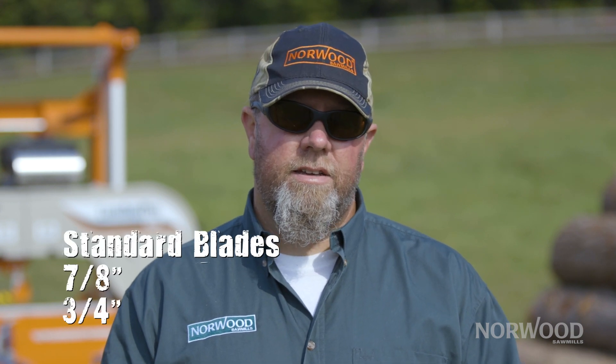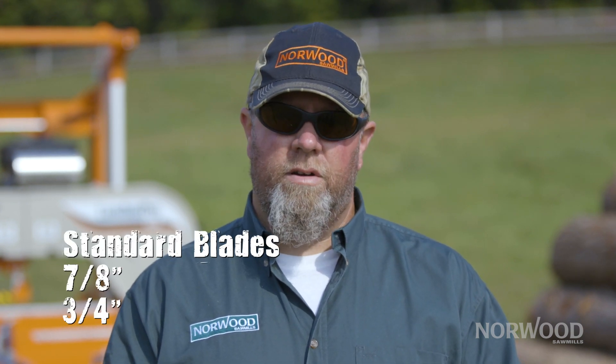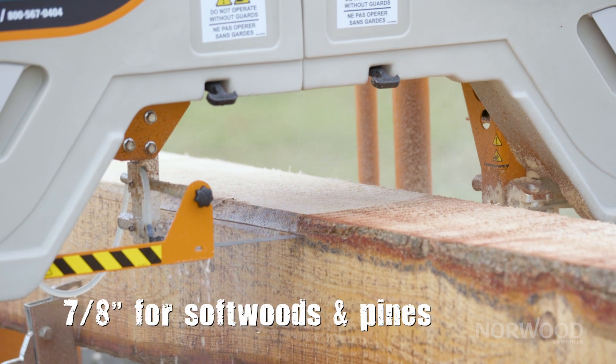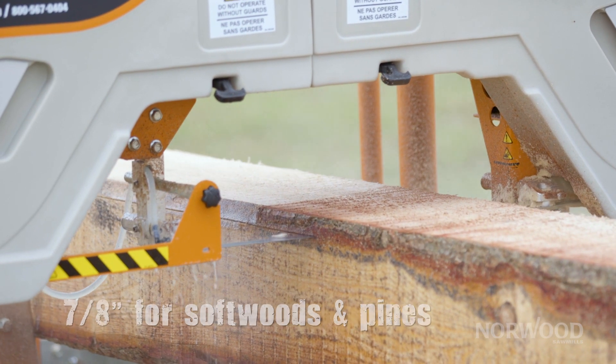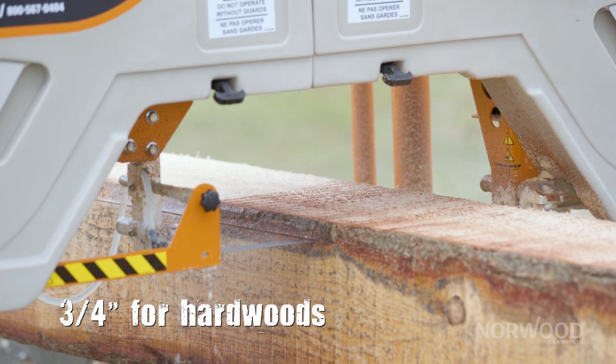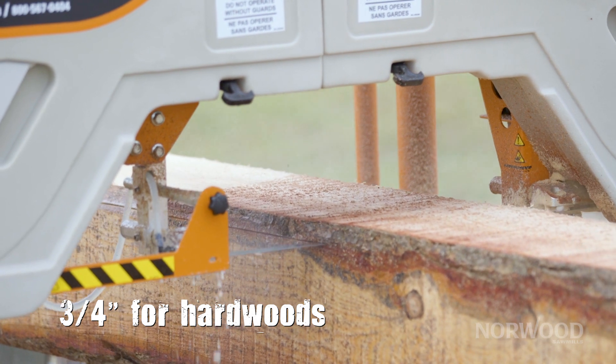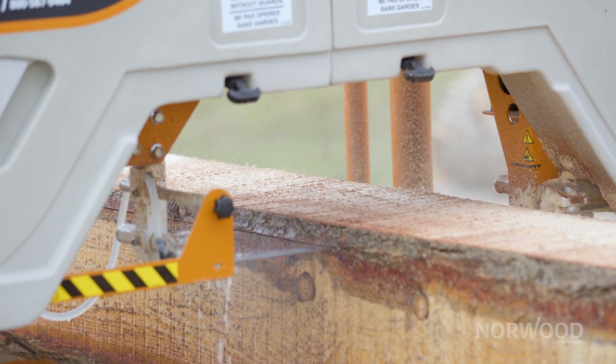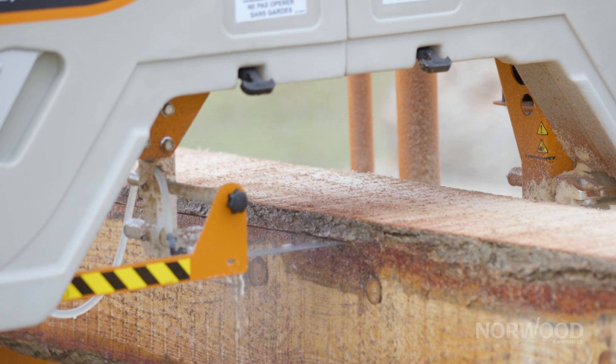So seven-eighths and three-quarter are our standard blades, and that's on a ten-degree hook angle. Seven-eighths is used in all your softwoods and your pines. Three-quarter is what you want to use in all your hardwoods. So if you stick with that you're basically going to be good to go — it should do everything that you're wanting.